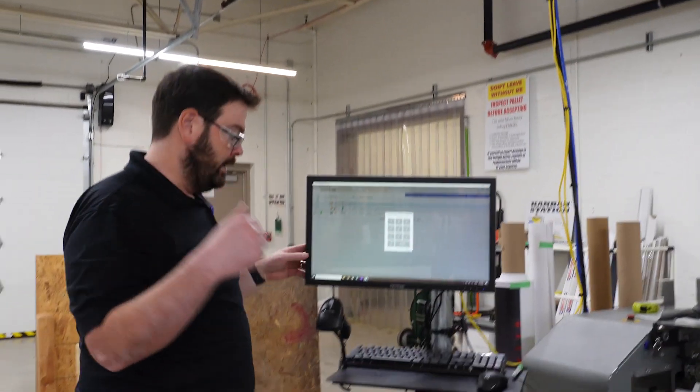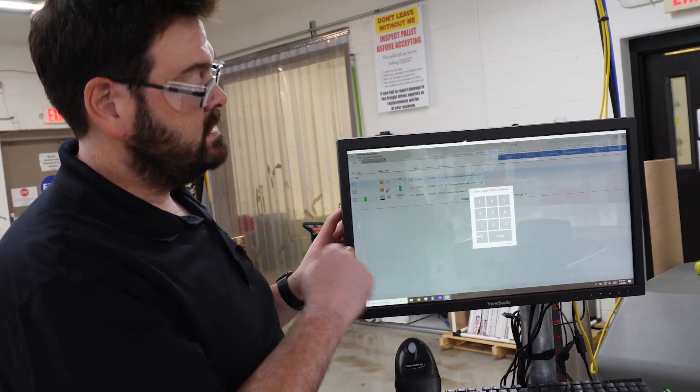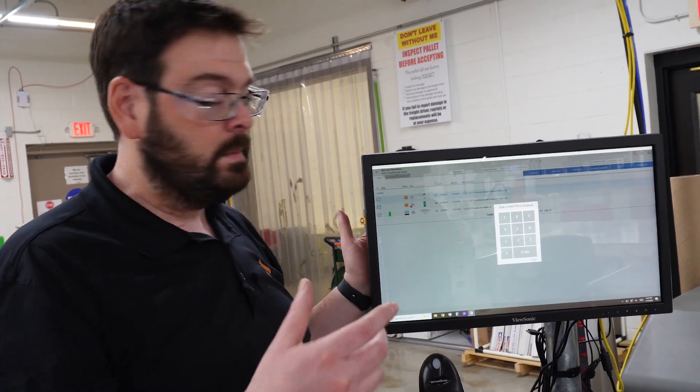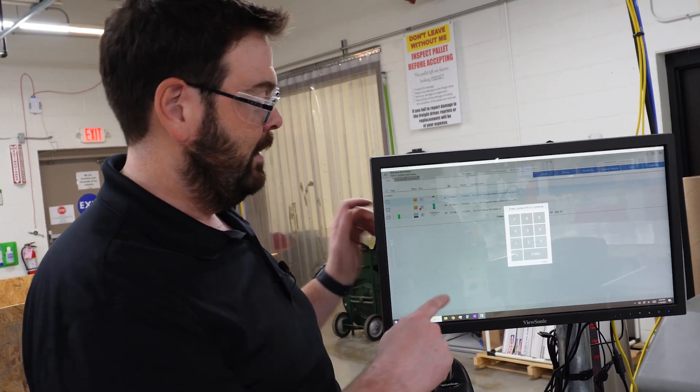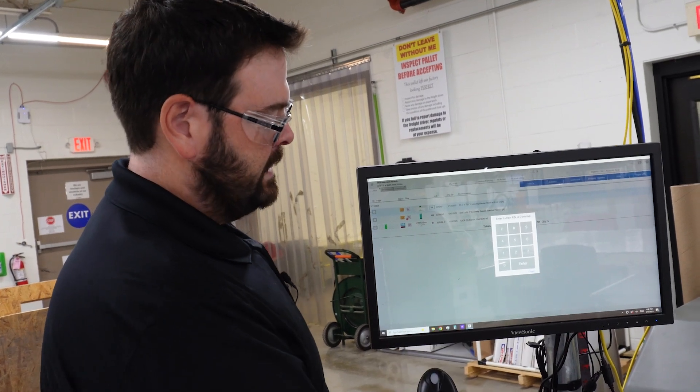Coming around here, there are a few things. First of all, we have touchscreen monitors. This is Lumen, which is our internal MIS system. I wish I could give it to you, but I can't because we don't even barely know how it works. So anyway, it's custom, but touchscreen monitors, which are really nice.